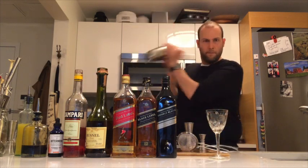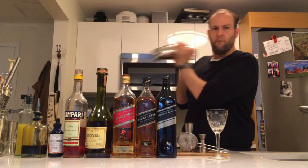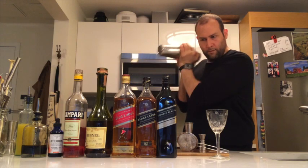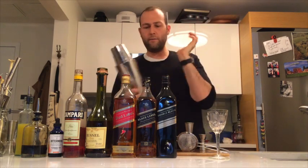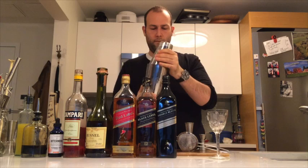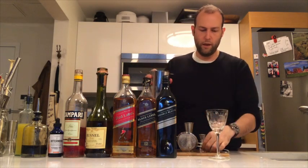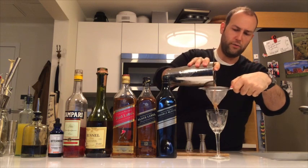Give it a good shake. Okay, that's in pretty good shape, and then we're going to strain into our cocktail glass. I'm actually going to double strain to remove some of those chunks of ice.